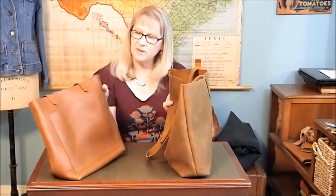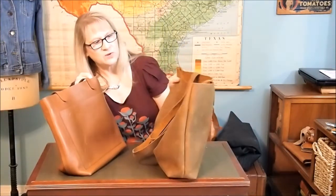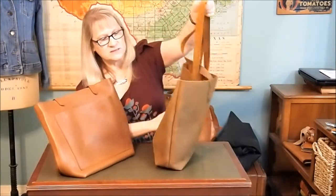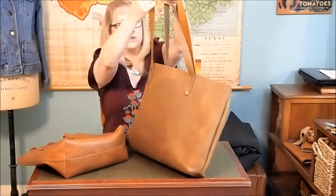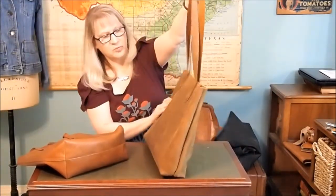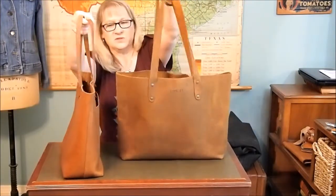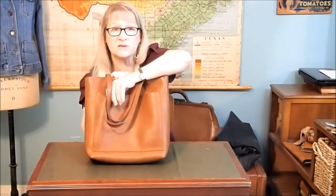The Madewell bag's leather is a pebbled leather and it's got a little bit of a sheen to it, while the Love 41's leather is a matte finish with no sheen — it is smooth, not pebbled. That's just about your preferences. The handle drop is also something to consider. The Madewell medium comes with an exterior pocket.